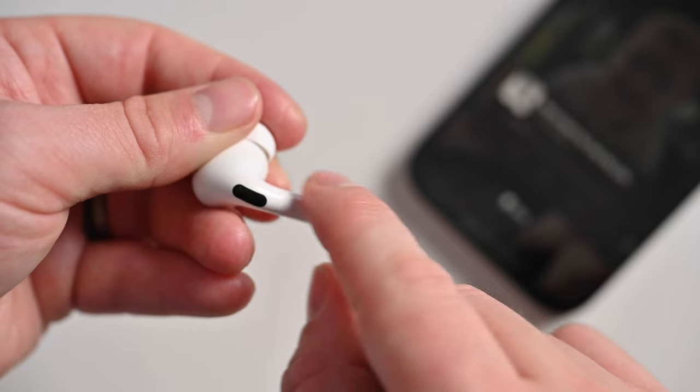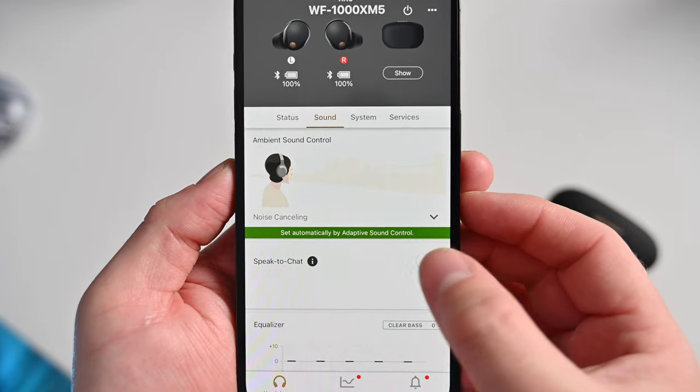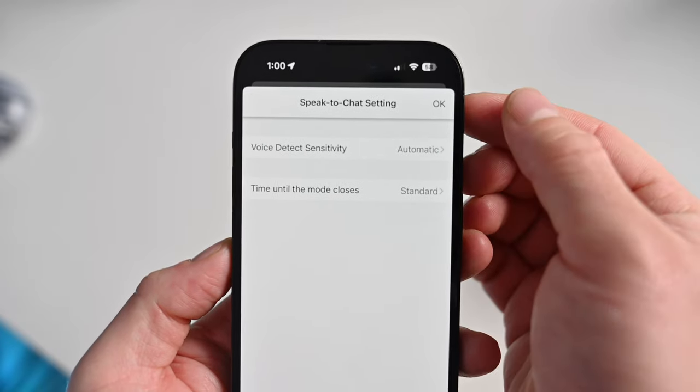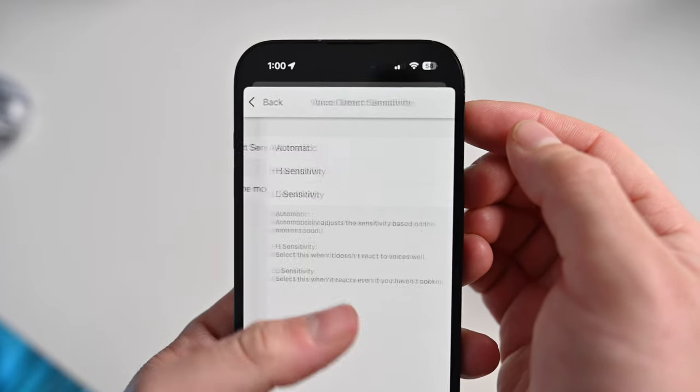Volume control via stem sliding is new on AirPods Pro 2 versus the original. Sony also has a neat feature where you can nod your head to accept a call or shake your head to decline — super helpful for hands-free situations. Apple doesn't have anything like that yet. Another unique Sony feature is Speak to Chat: it listens for you to start talking and automatically pauses your audio so you can chat, then resumes when you're done. The microphones are also better than the XM4s thanks to new bone conduction technology that uses vibrations to enhance your voice and better identify when you're speaking.